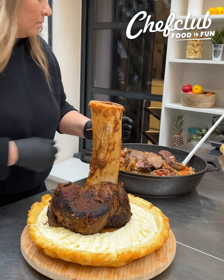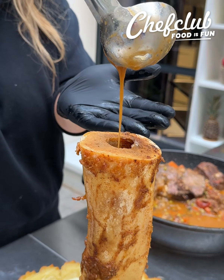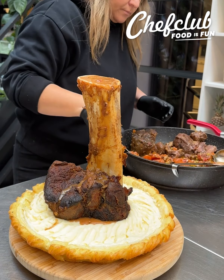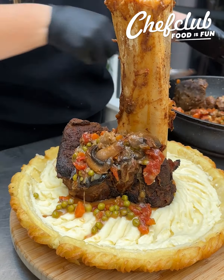Cover the bottom with a little of that gravy that's been cooking for hours and then throw our beef shank right on top. Fill up the hole of that marrow with some more gravy — the more gravy the better. We want to smother this dish in it.